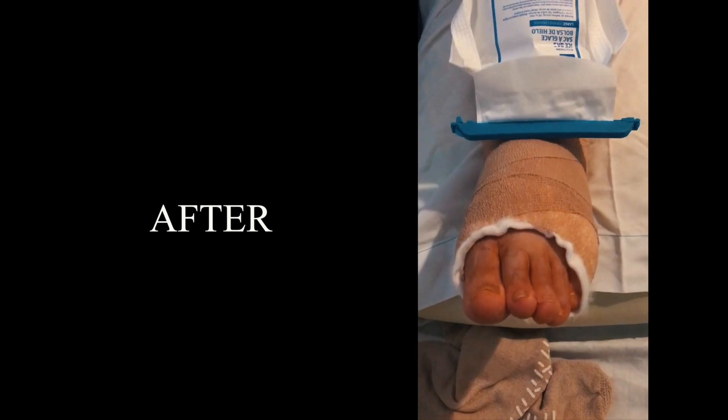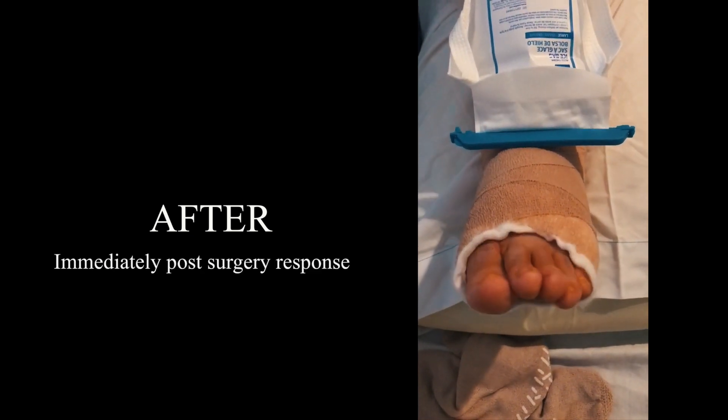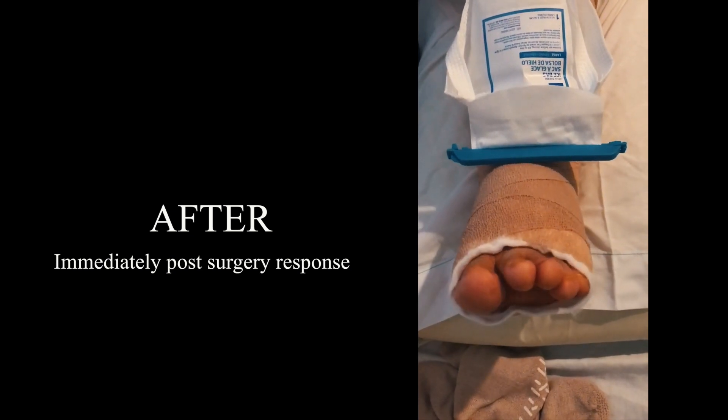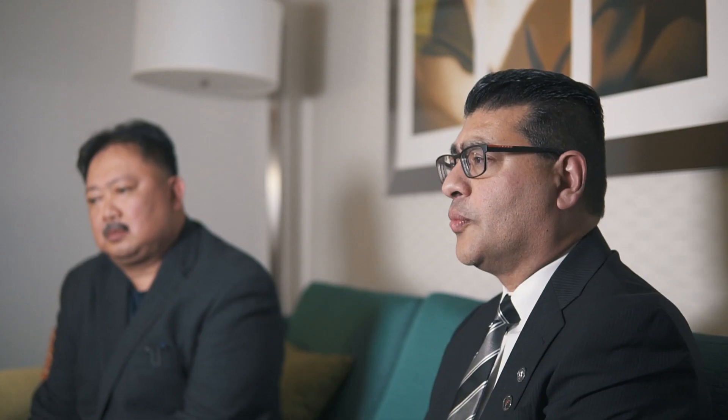I told her I'm not sure if this will work, but we can try. And sure enough, we performed the procedure. It was done outpatient — the patient was able to go home the same day and walk the same day. The patient had full range of motion afterwards, and not only that, but the pain in her back also resolved.